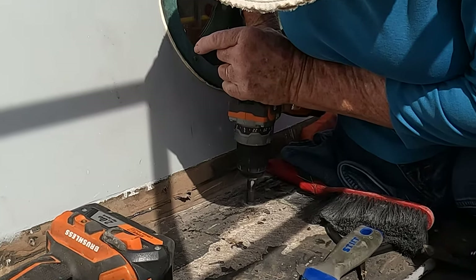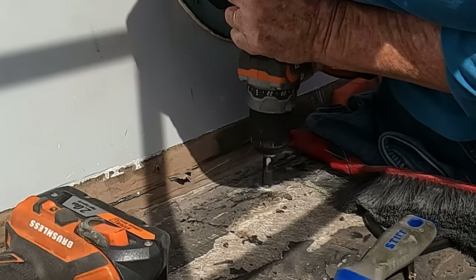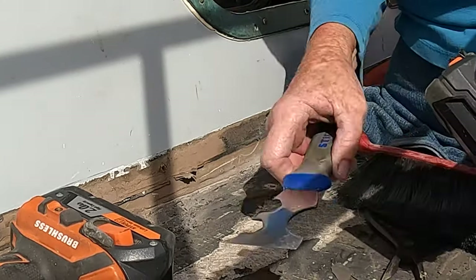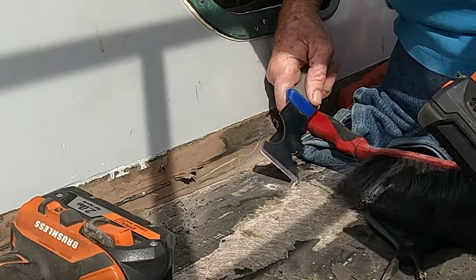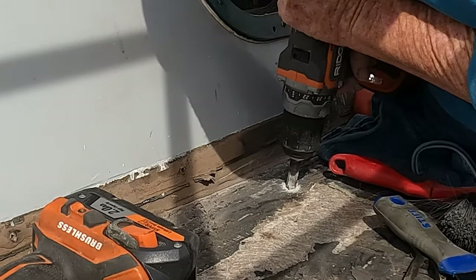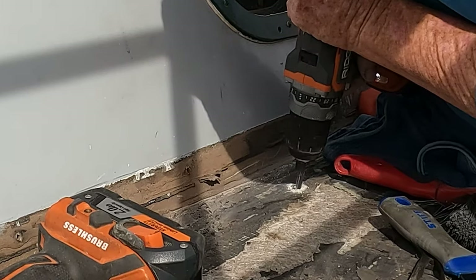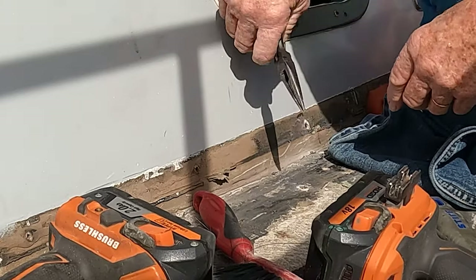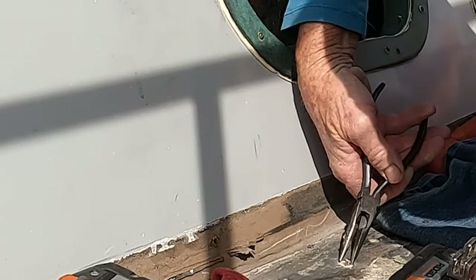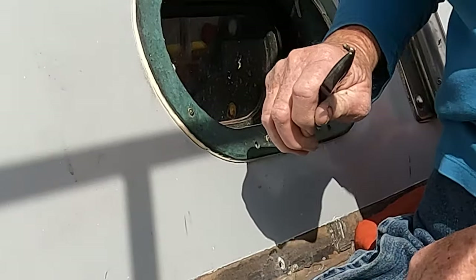It fell to me to remove the screws as I scraped the decks. Lee had bought a variety of extractors, and initially I carefully removed screws. Here I am using a wood plug cutter to cut around the screw. The fiberglass quickly dulled the tool, and after going through two of them in quick succession and frustrated with my slow progress, I ended up getting downright vicious with a regular drill bit.